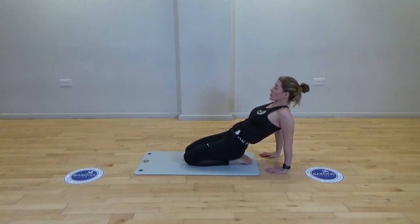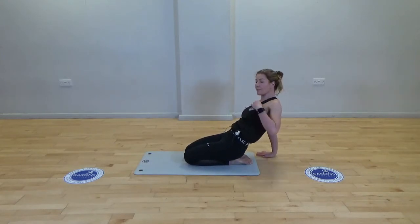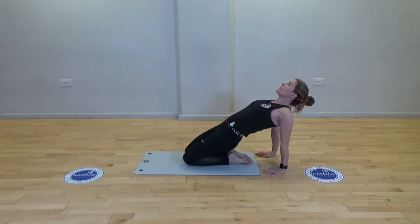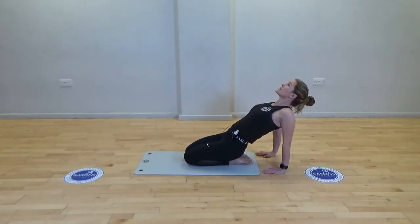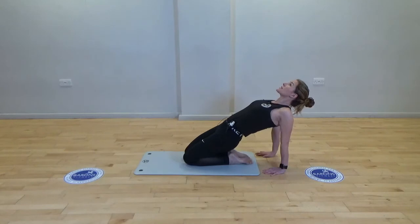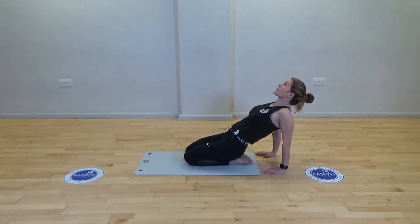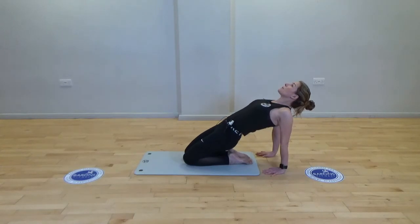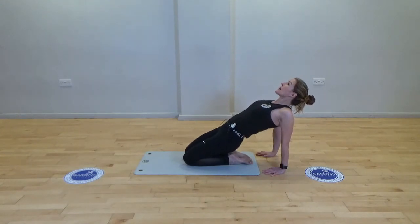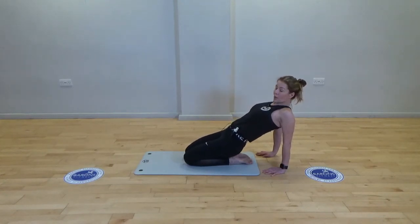From here we're going to squeeze the bottom and lift, then release. Nice inhale, and as you exhale squeeze and lift, drawing the tummy in, pressing with the heel of the hands. Start to squeeze the shoulder blades together — you should feel a stretch down the front of the body, with the back of the body working. Last one. Well done, and release.